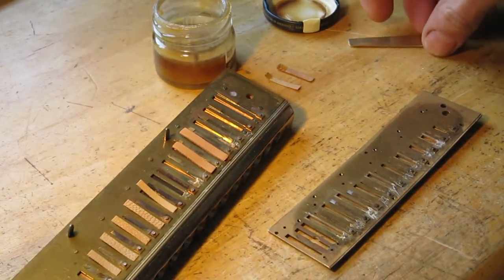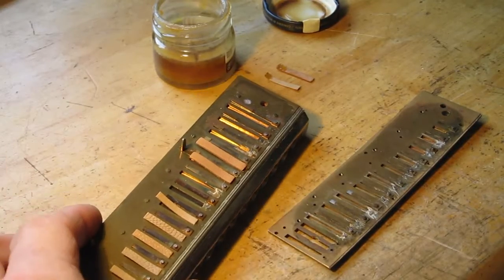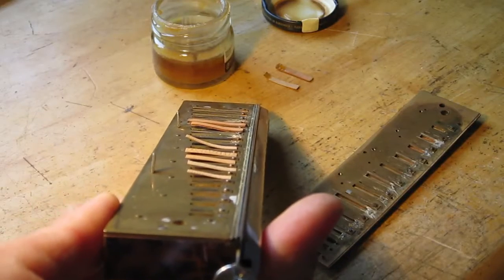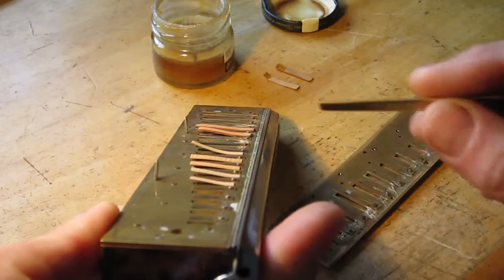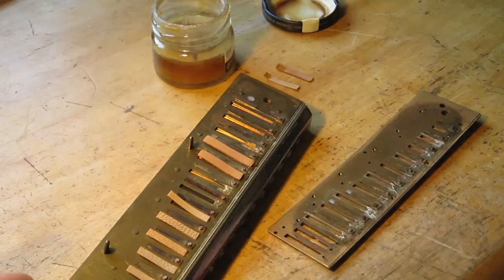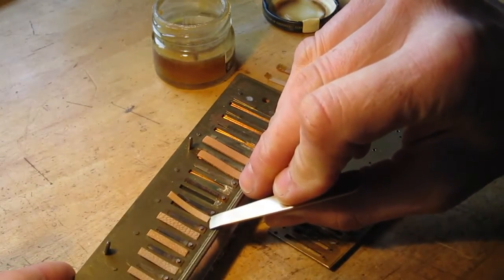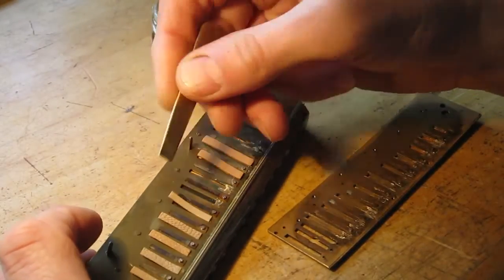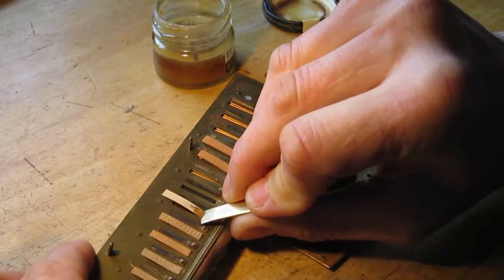This is a technique I use to re-curl and reset old leather reed valves. You can see that leather valves, after a while, will curl up and they need to be re-curled. You remove them by prying them off from the back side that's cemented on. You don't pull them up from the free side because that can stretch the leather. So carefully pry them up like that.